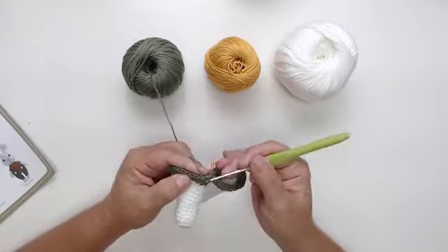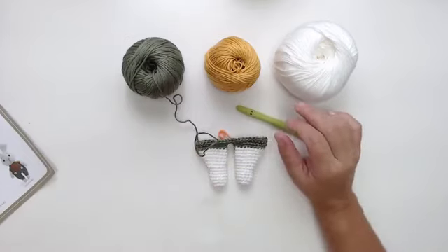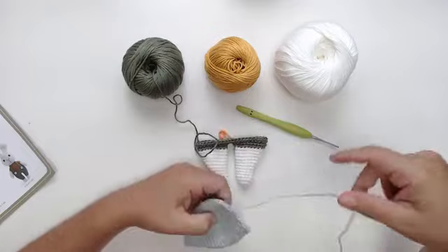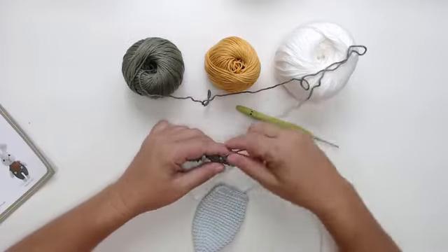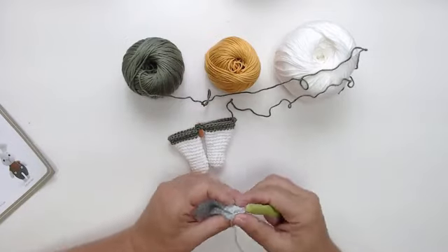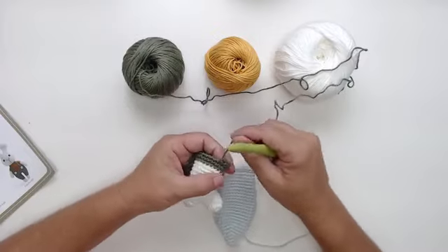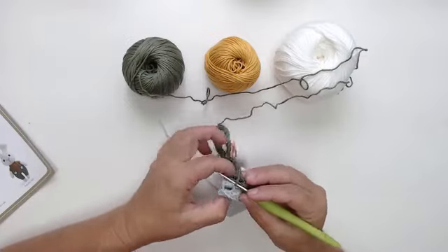Agora a gente vai falar um pouquinho da saia também. É assim que vocês vão trabalhando — vão juntar aqui e beleza. Vou mostrar como é que a gente faz a junção quando quer colocar um bracinho junto, quando a gente não quer costurar. Vou trabalhar aqui e mostrar novamente que vocês vão trabalhar direto. Vou ensinar vocês a juntarem uma peça na outra para poder colocar o bracinho.